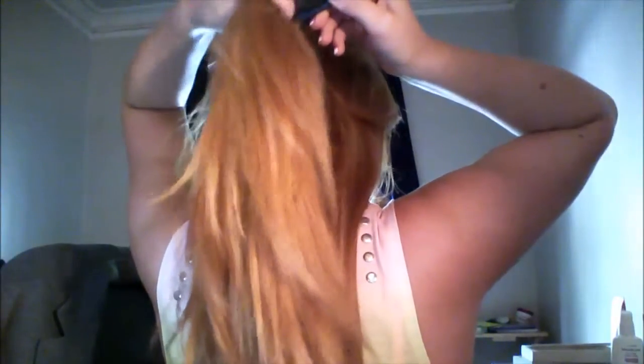Start off with the rat tail comb and part your hair to the crown area. With this section of hair, you will part it into two equal sections. Once you've got your two strands, you want to cross them over each other. Make sure to remember which side you chose, because you will twist your hair all the way down to that side. Now you want to add some hair to each strand, like you would normally do with a regular French braid.